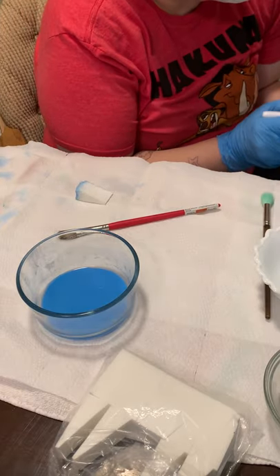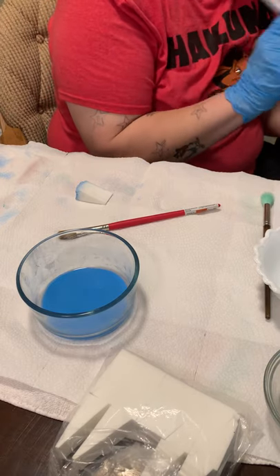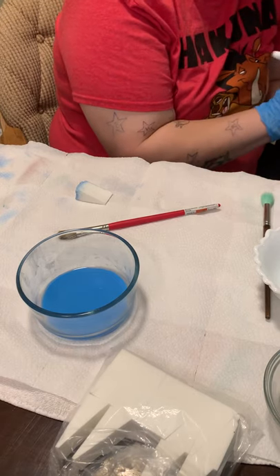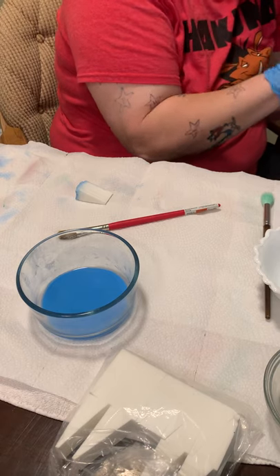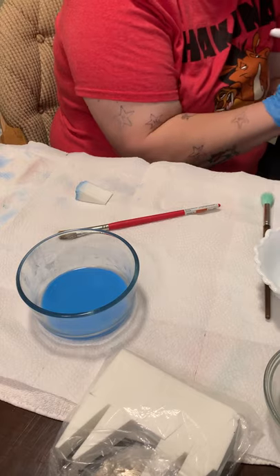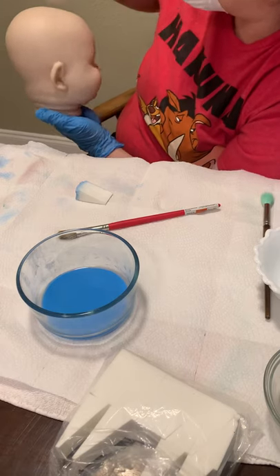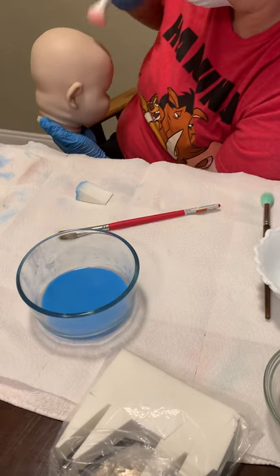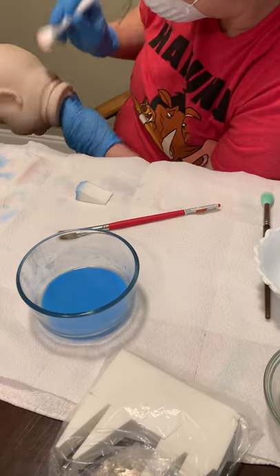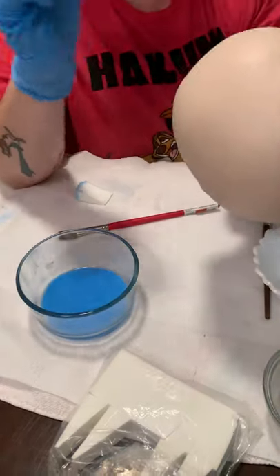He has a pretty light peachy tone so I don't know if I'm going to do this neutralizing wash more than once — we'll see. I'm just trying to get him as even-toned as I can. That's the important thing. It's kind of hard for me to stay in camera, guys — the camera is way over there and I'm way over here.